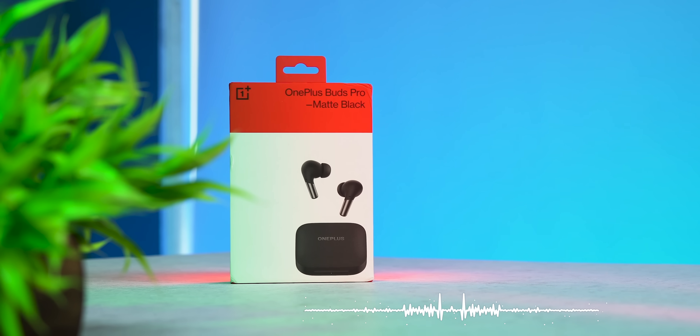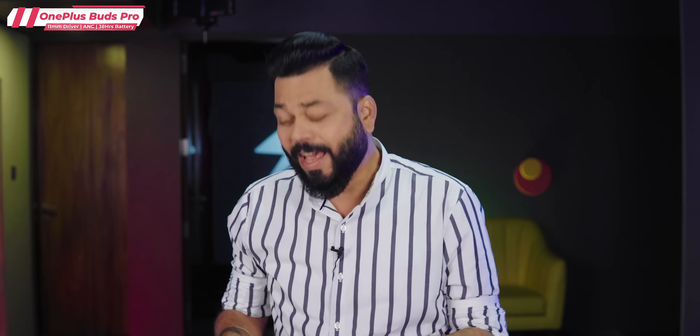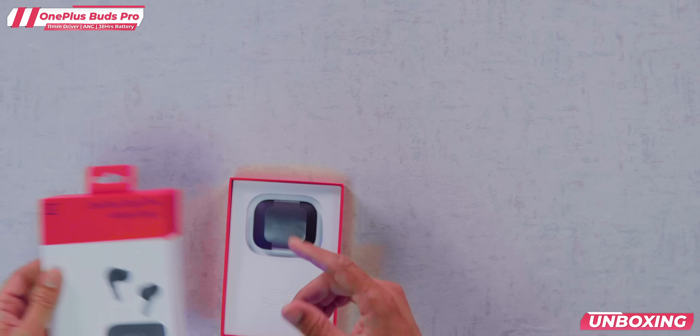OnePlus has launched two TWS earphones and neckband earphones, all below 5000. I've tested all of them and they have come up with some really good audio products. Now the flagship level TWS is coming — the OnePlus Buds Pro. Today we will do the unboxing, listen to them and tell you how it is. The price on the box is about 11-12,000 but it will come down to around 9-10,000. Let's find out if the price is good or bad for OnePlus Buds Pro.